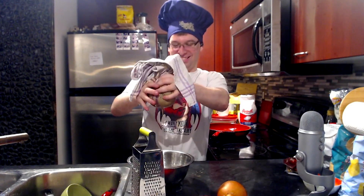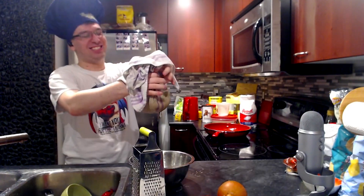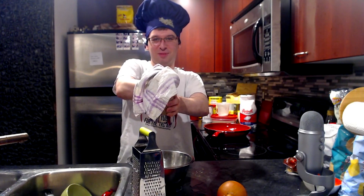All that is in those potatoes. Oh god, there's so much. It's still coming. This is the ASMR everyone. Now I'm going to drain the potatoes.